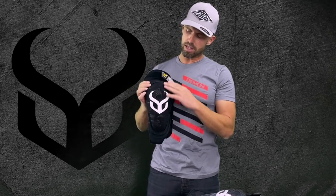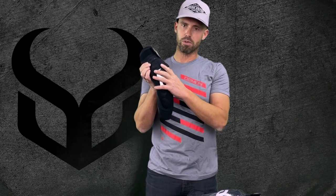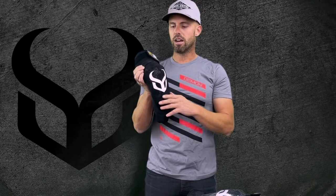First of all, on the front we kept a really high quality Kevlar shield. So if you're falling on the dirt or even on the asphalt, this is going to do a lot to protect the actual knee pad from wear and tear.